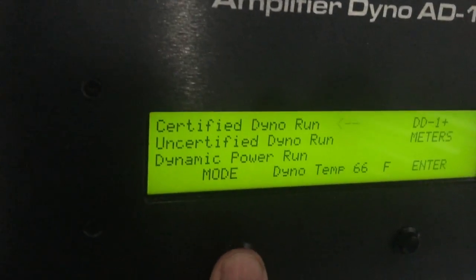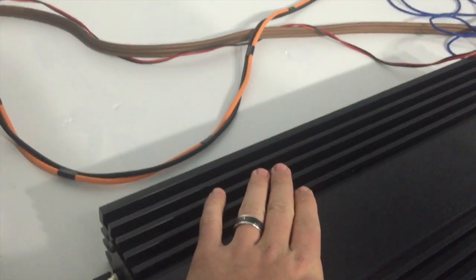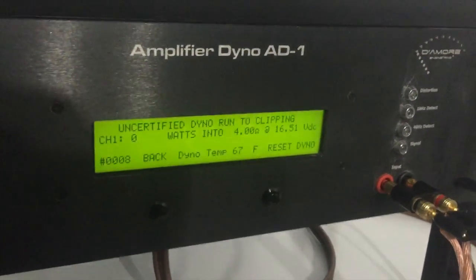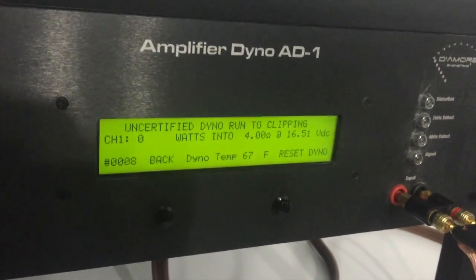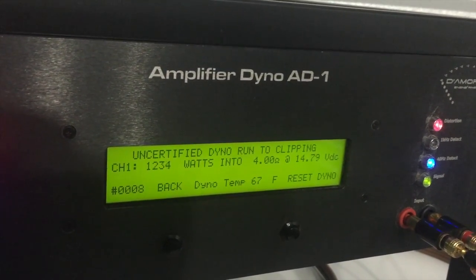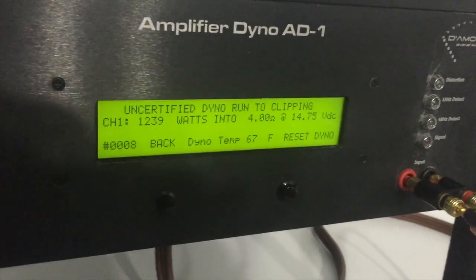Let's get out of certified — we're going into uncertified mode. The amp is still cold. We're going to start at four ohm and work our way down, running the same exact test. Uncertified dyno mode runs to clipping. Four ohm uncertified result: 1,239 watts, four ohms, 14.75 volts.